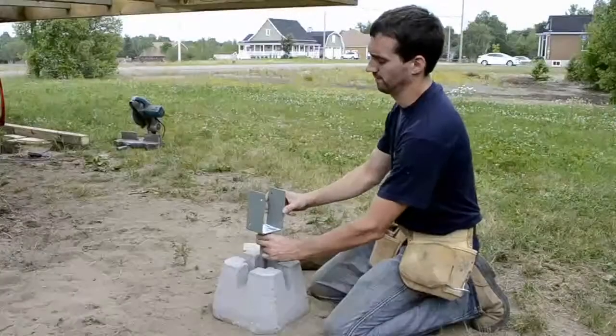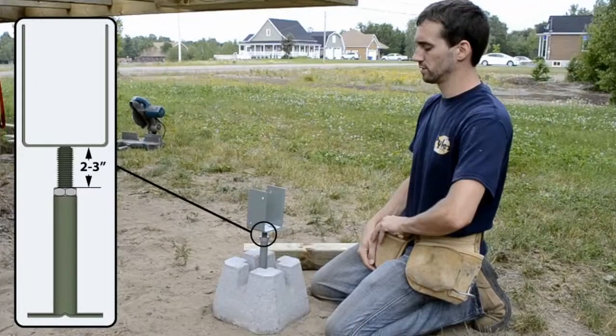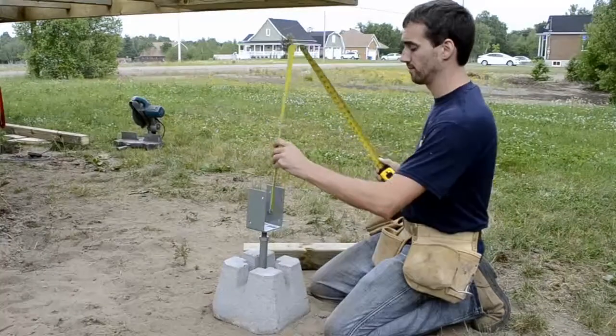How to install the deck support in a deck block. Insert the 3-inch by 3-inch screen base in the deck block. Leave 2 to 3 inches of the rod outside the tube, and tape the visor between the deck support and the deck frame.